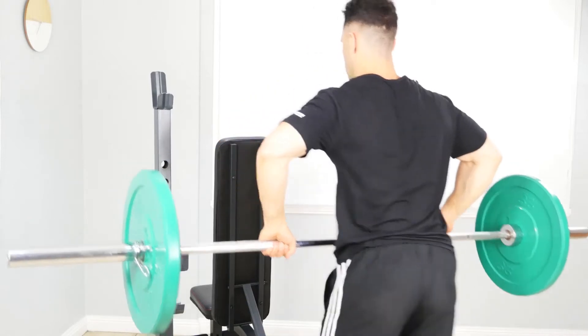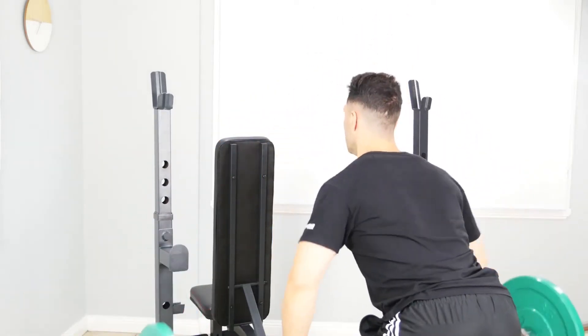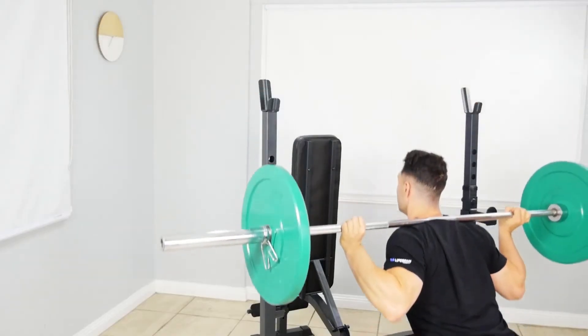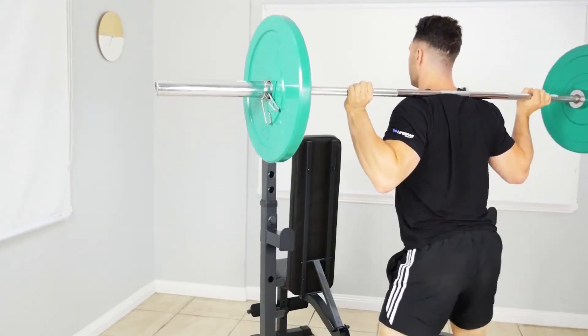Olympic and standard bars are both compatible on the MF4000. The MF4000 offers a huge amount of great exercises for the small amount of space it occupies.